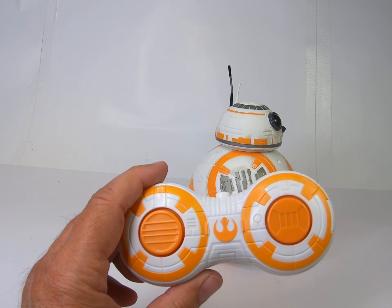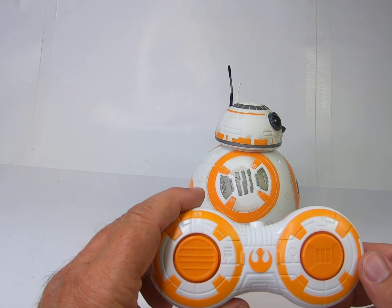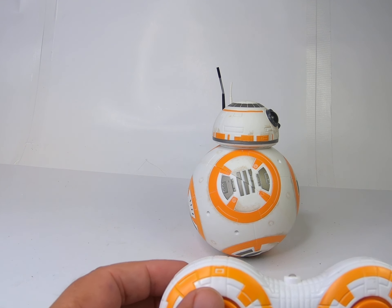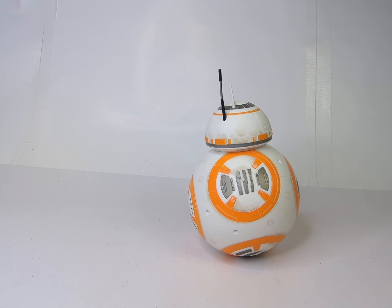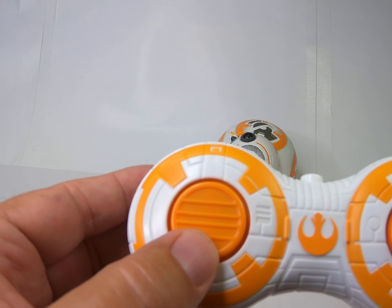I have been unable to really come up with any kind of rhyme or reason — there's probably some instructions online. But there is a forward and reverse here, so let's go forward — there it goes — and we'll go reverse.